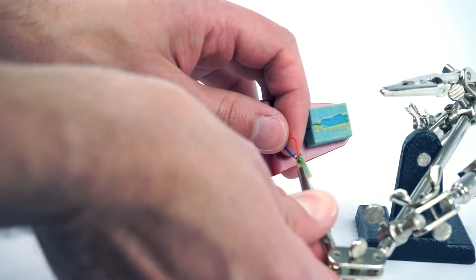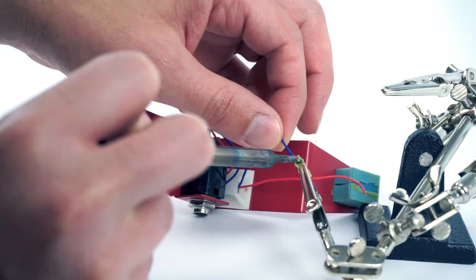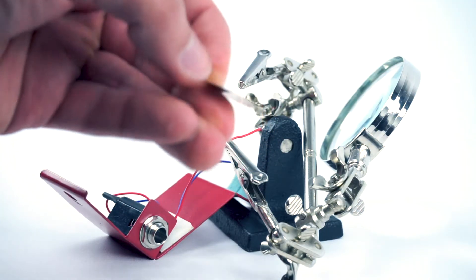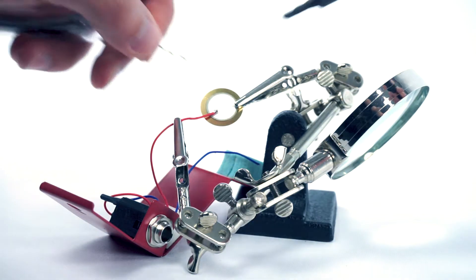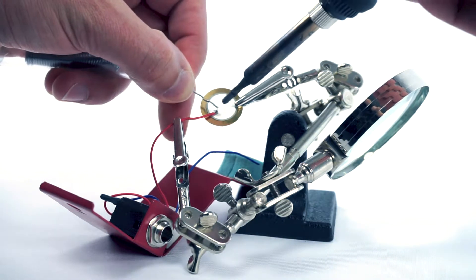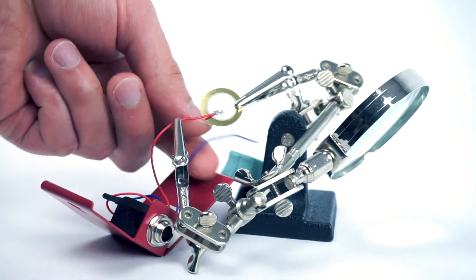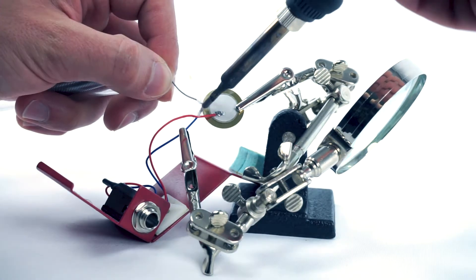Next, unsolder the wires from the sensor. Then re-solder the wires to the replacement sensor. You'll want to solder both wires to one edge of the piezo disc — this leaves enough slack on the wire to put things back together. Solder the red wire to the middle of the disc and solder the blue wire to the outer edge of the disc.